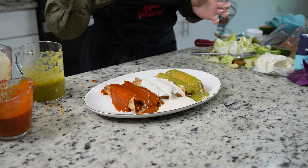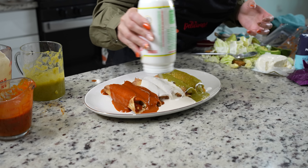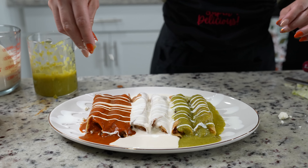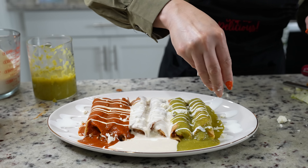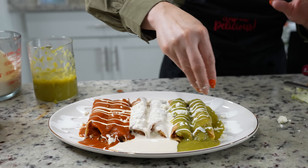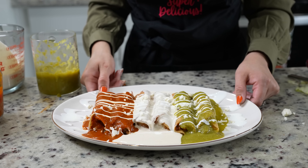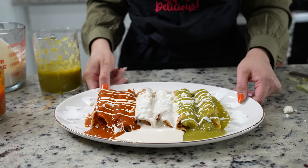Now we're going to top it with some crema mexicana and queso fresco. Of course you can add some avocado, onions, whatever you want, but we're going to keep it simple. And just like that, we have our delicious tricolor taquitos.